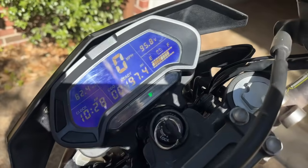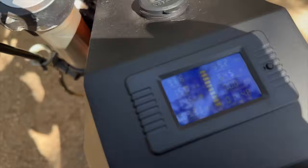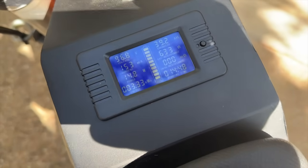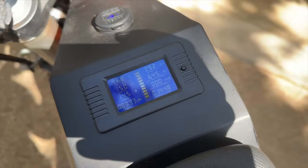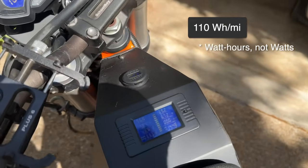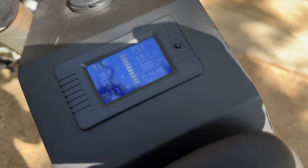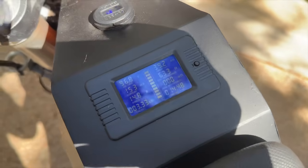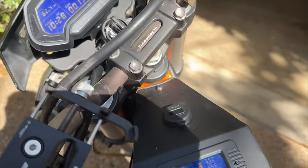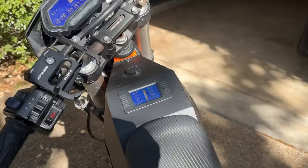That trip was around 30 miles — that's how far we rode. The shunt meter is showing that we used 3.3 kilowatt hours of capacity, so that means we're at about 110 watts per mile on this bike. That's the efficiency, which is pretty good. The range is about 35 to 40 miles, which isn't very far, but usable to get around town.